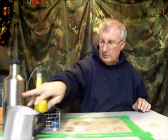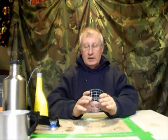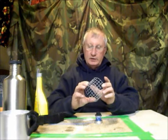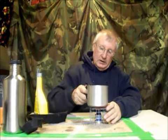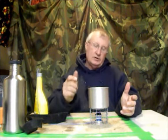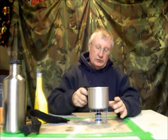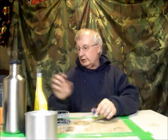Somebody said I was really missing a bet by making my pot stands out of hardware cloth — I should make them out of titanium or aluminum, and they could double as a windscreen. Obviously that person wasn't a stovey, because we all know that if you put your windscreen underneath your pot, there isn't enough ventilation for the stove to run, and it'll just overheat and melt the windscreen. You want your windscreen out beyond your pot so air can come up and go by the pot. Good idea, just won't work.